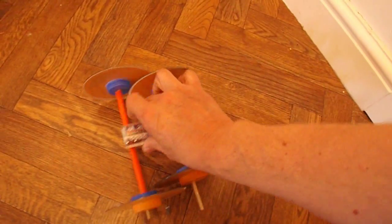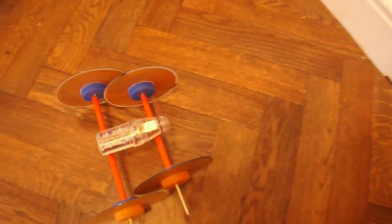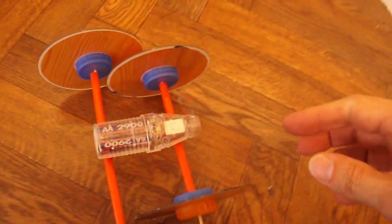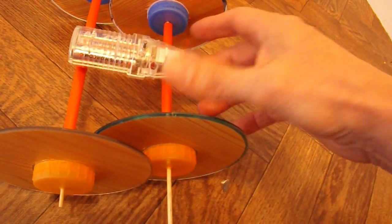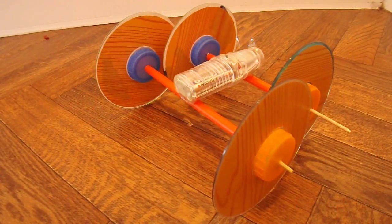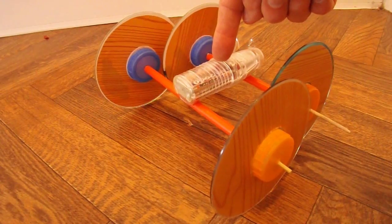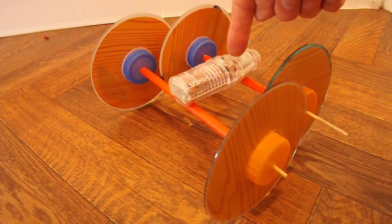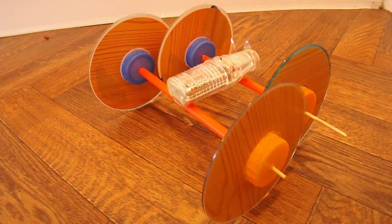All right. There we go, that's turned it off. So that works even with that really soft, cheap propeller. Summary time — what have we got? Not a lot really. A cheap, handheld, battery operated fan from the bargain store. Cost me a pound.